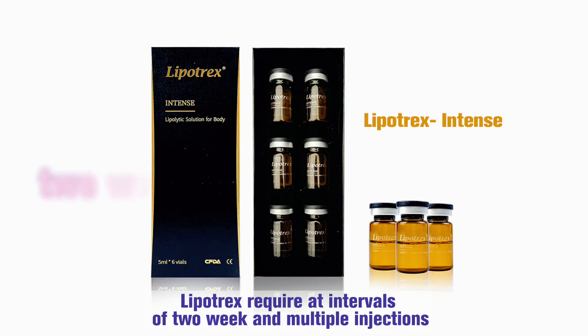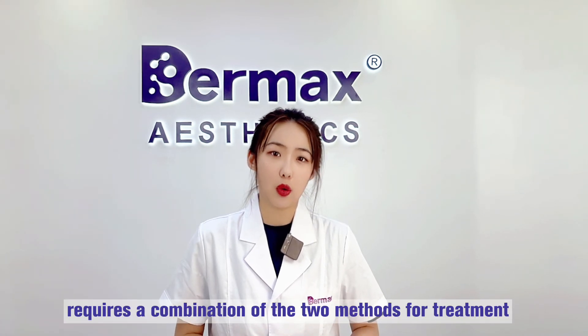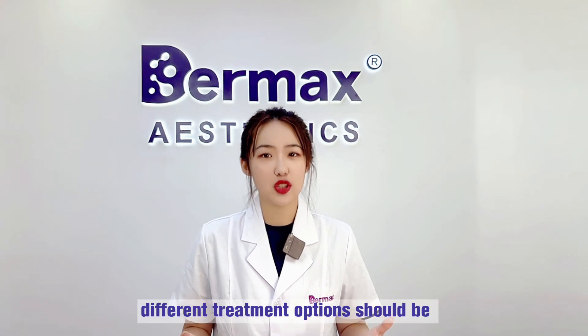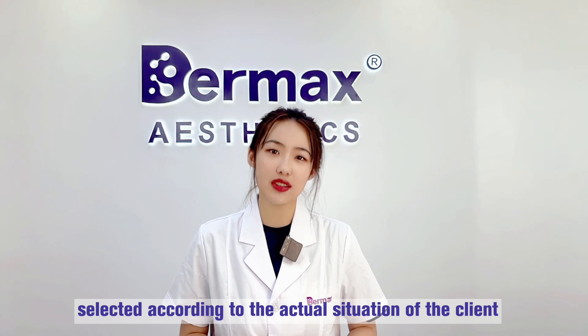LipTrix requires injections at intervals of two weeks with multiple sessions. In the third situation, if it is a combination of the above, a combination of both methods is required. Of course, different treatment options should be selected according to the actual situation of the client.